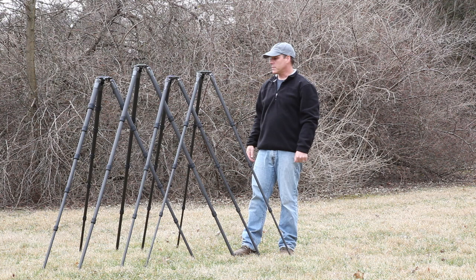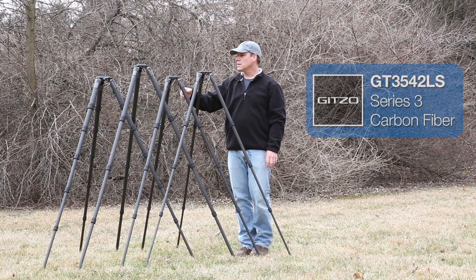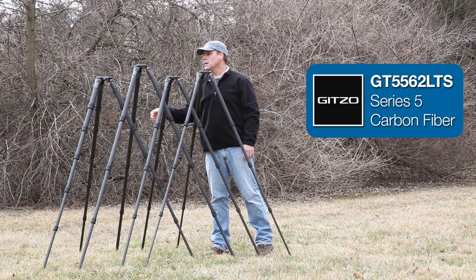From right to left, we have the 2 Series — this is the 2542LS — we have the 3542LS, which is a little bit beefier leg than the 2 Series, and then we get a little beefier with the 4542LS, which is a 4 Series, a new series for Gitzo. We also have all the way down on the left a 5 Series tripod, which is beefier yet.